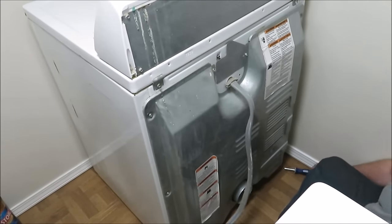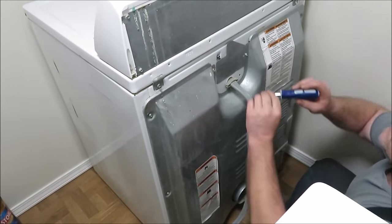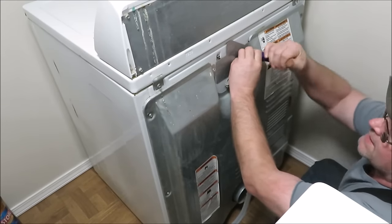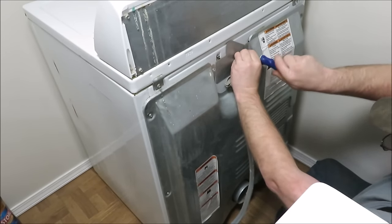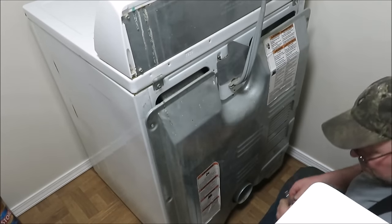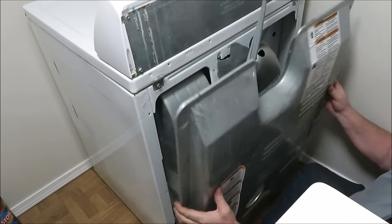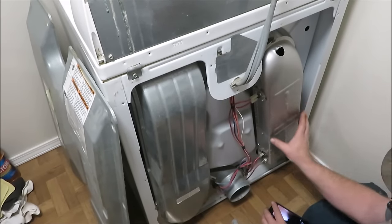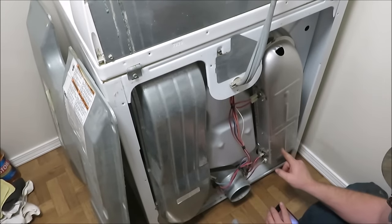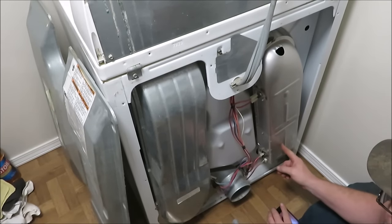First thing you want to do is get your dryer pulled out away from the wall. You've got a whole bunch of bolts in the back of this thing — you just got to get them all out. Remove the big panel. Once you get your back off, this is where your heating element is going to be. The heating element is right here on the bottom.